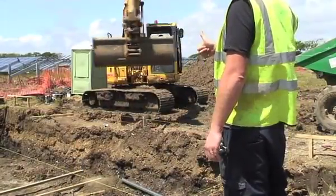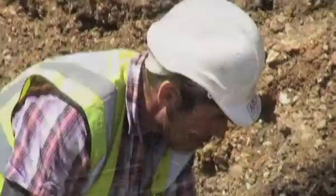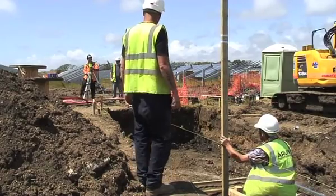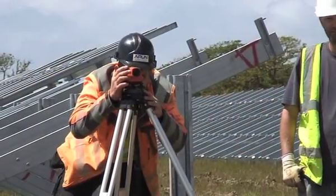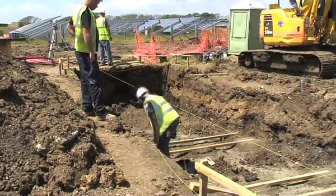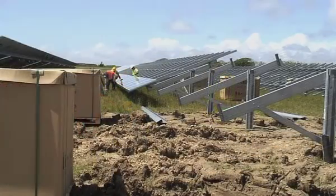This is the foundation work for the on-site substation that will contain the main transformer, to step up the voltage to grid level. They're doing some surveying work, setting out, getting the orientation and the ground prepared for the concrete to be poured.